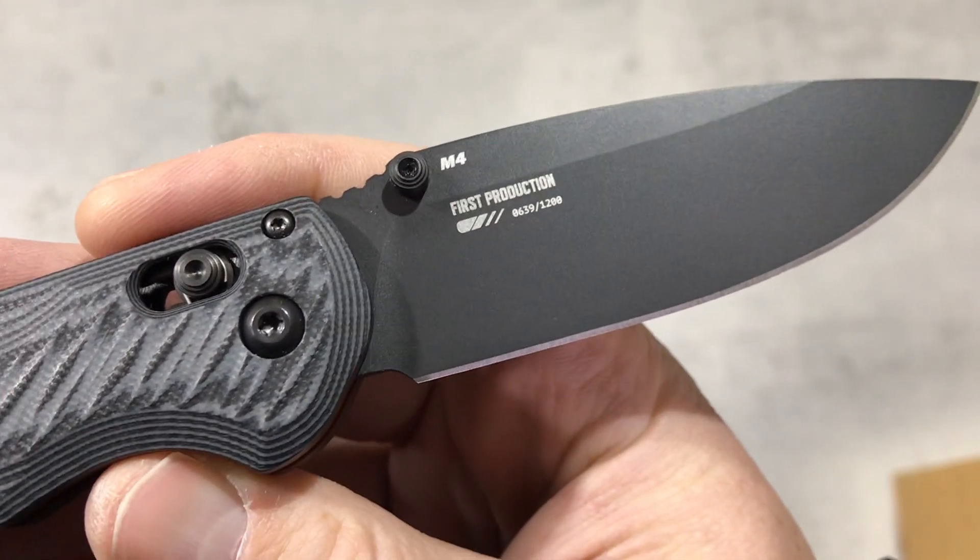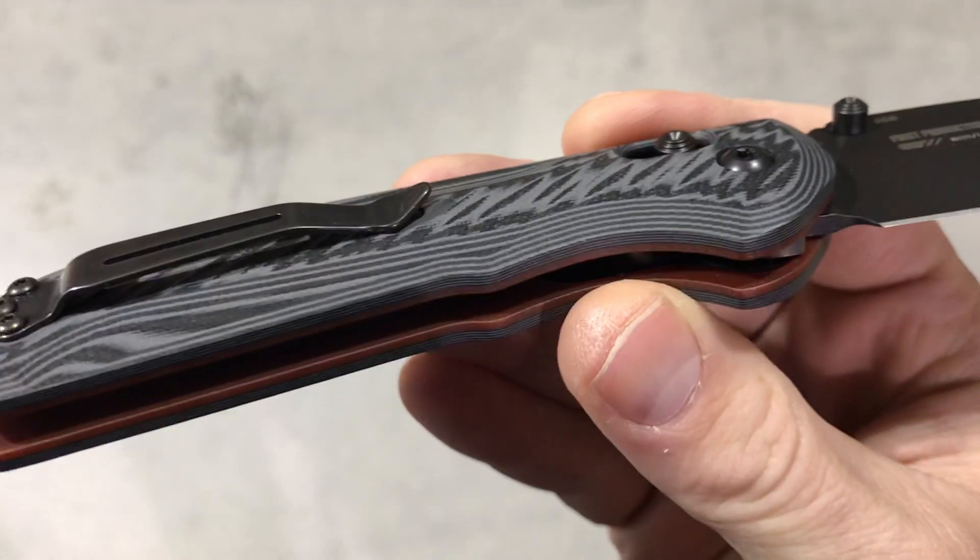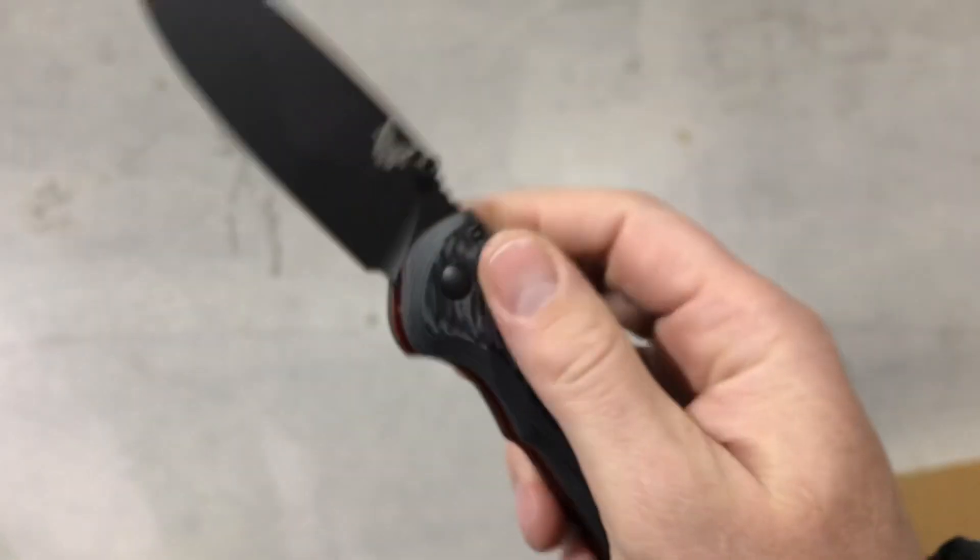This one is a first production run. So M4 steel, G10 scales, axis lock.